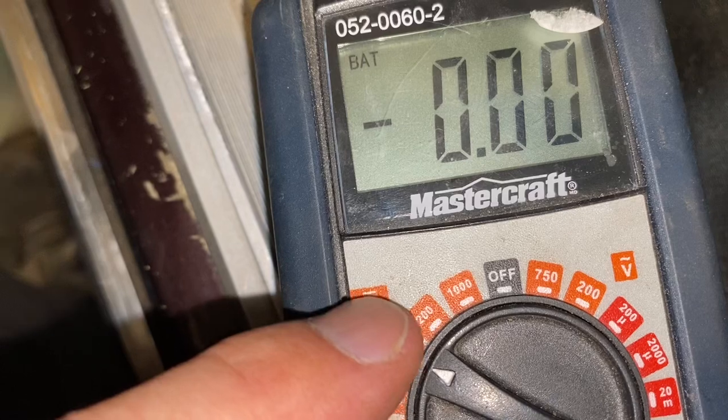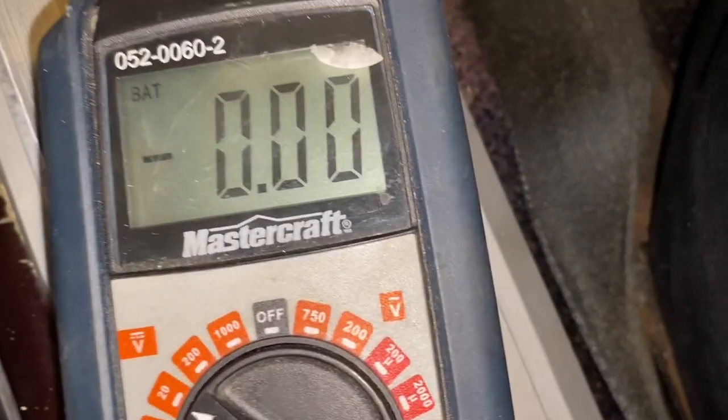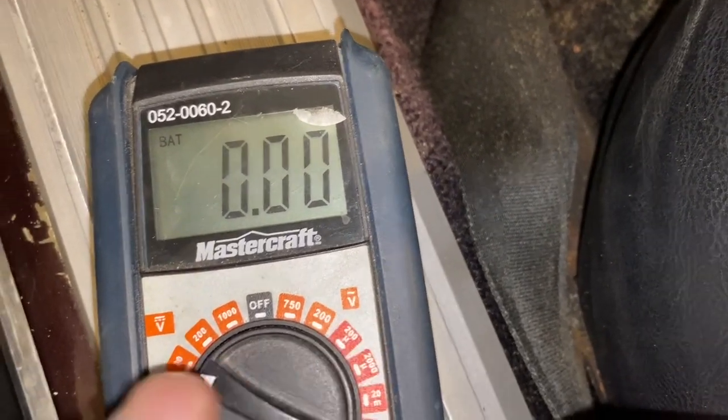Set the voltmeter to 20 volts on the DC side - that's direct current, the symbol for it. Think of it as having a positive and a negative wire. Alternating current, like house electricity, has no fixed positive and negative - you can hook it up either way. Direct current, like a 12-volt car system, is different: if you hook up a fan backwards it will actually run backwards. AC/DC - like the band. That's the difference.